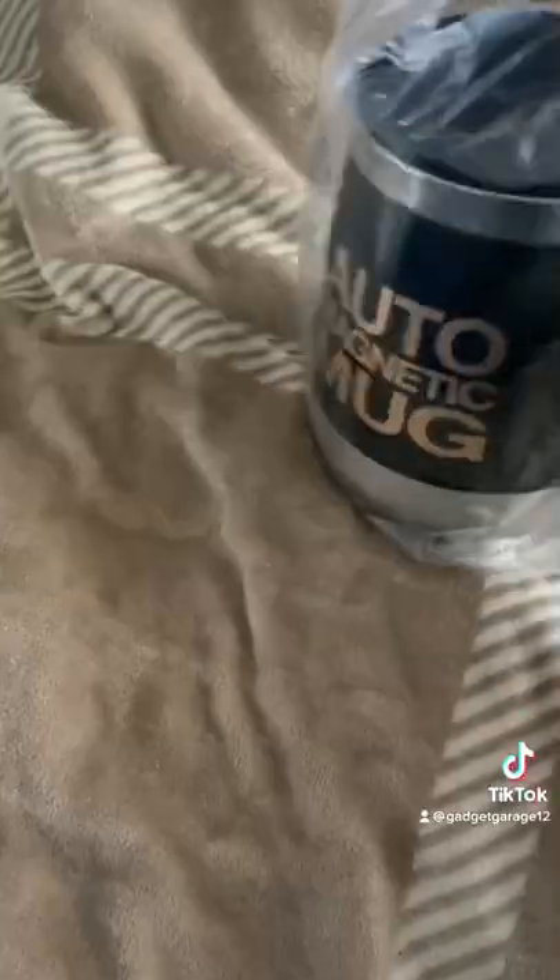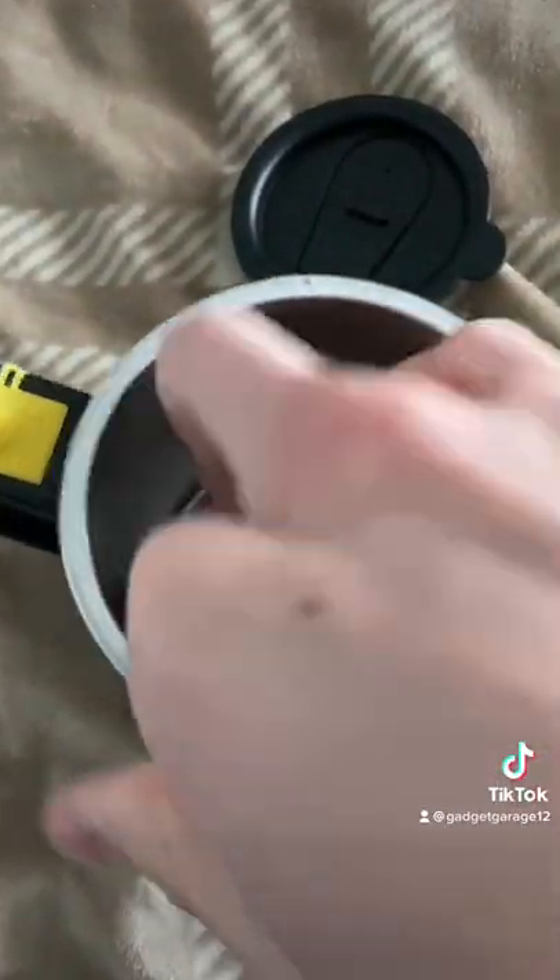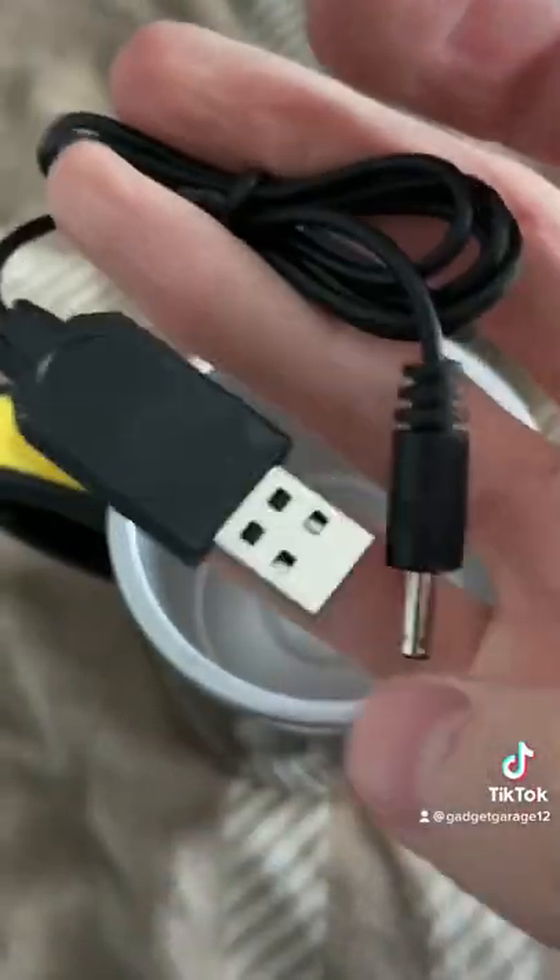Auto magnetic mug — it seems pretty sturdy, I mean I just took it out of the box. I'm gonna open this baby up right here. I guess we have a charger cable in here, so we can literally charge our mug.